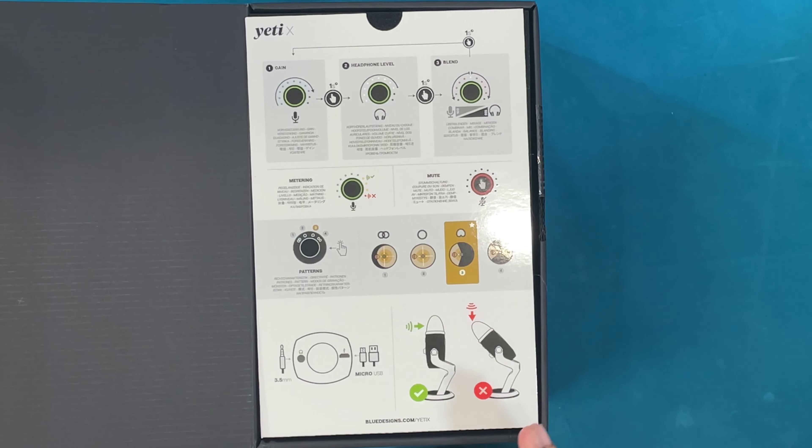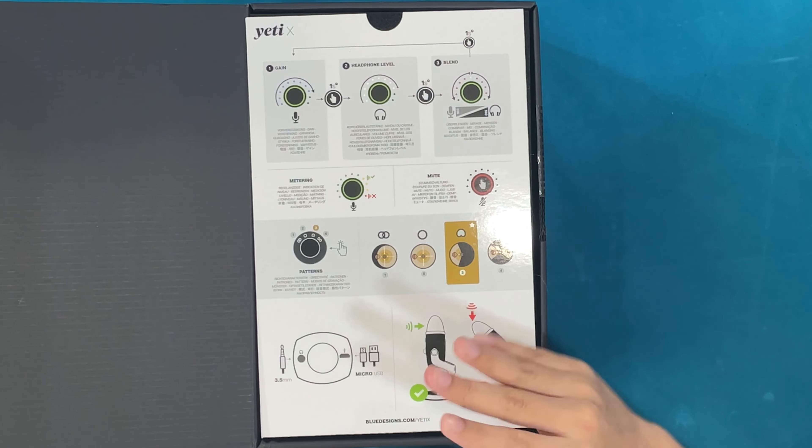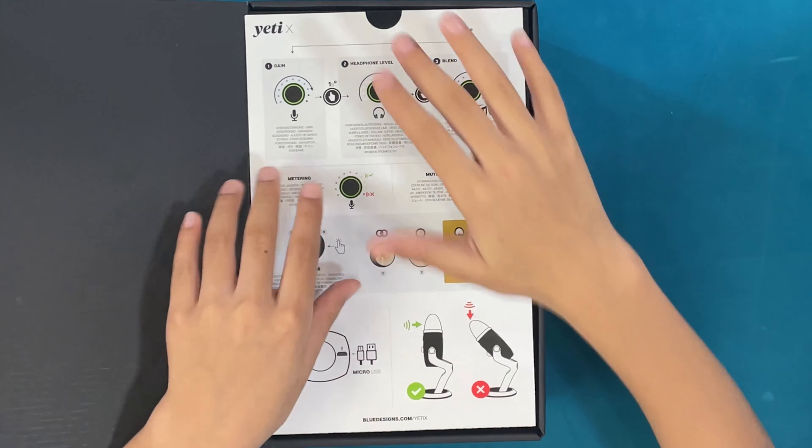This has a micro USB and a 3.5mm jack. Also, you don't want to put your microphone on its side — you need to keep it straight so you can talk into it properly.